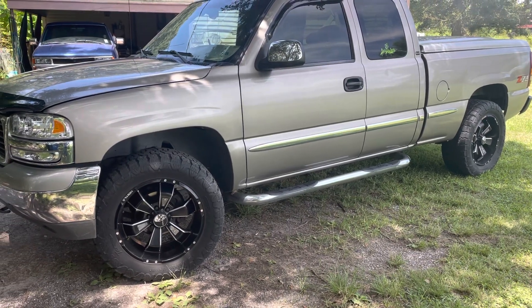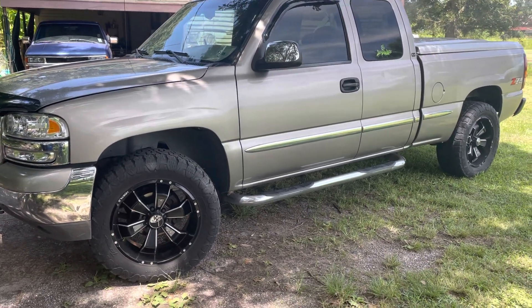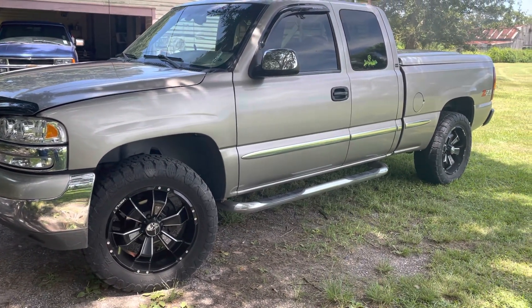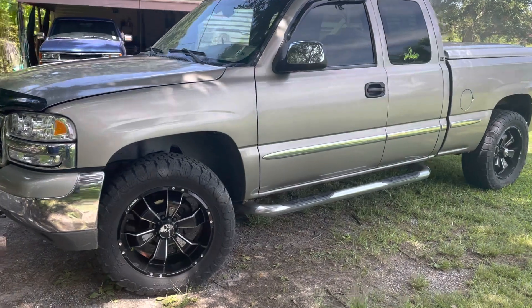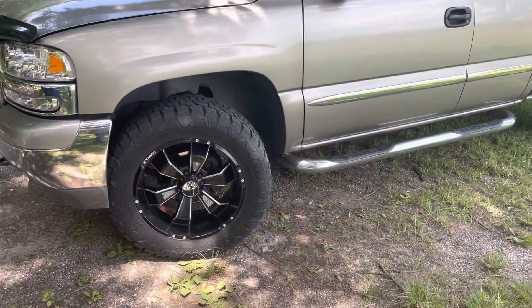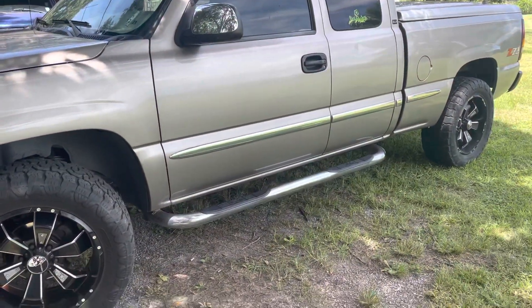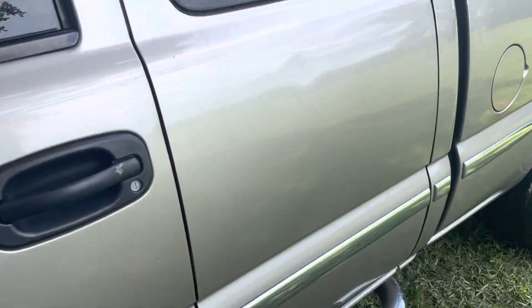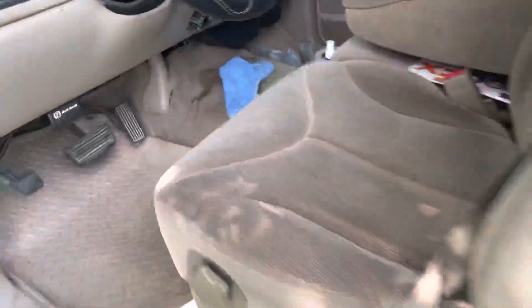It's been a little while since I did an update on the speakers, so I'm gonna do a little walk around and show y'all what I upgraded and what I changed. As y'all can see, the rims and tires are different — those are my old rims and tires I had on my other truck. I'll show you all the changes and upgrades I made.